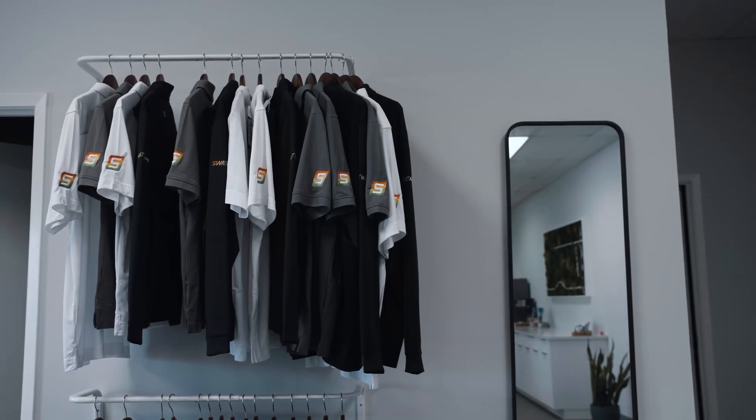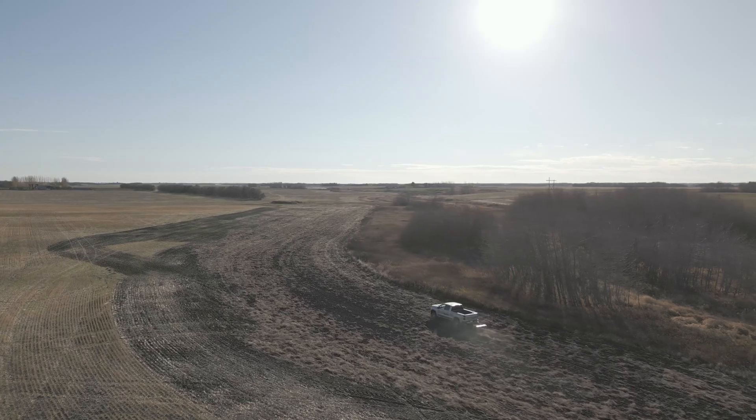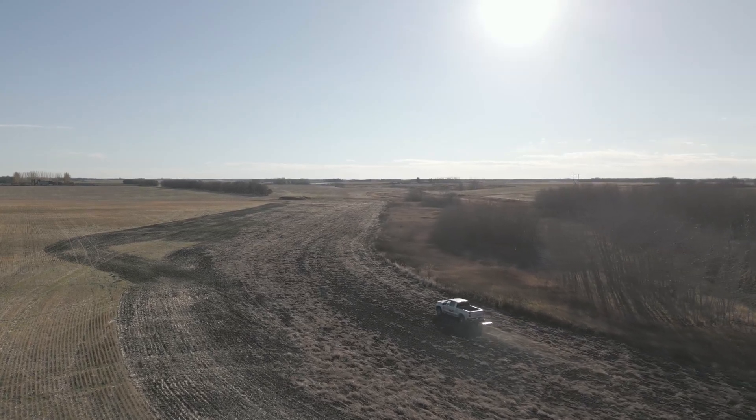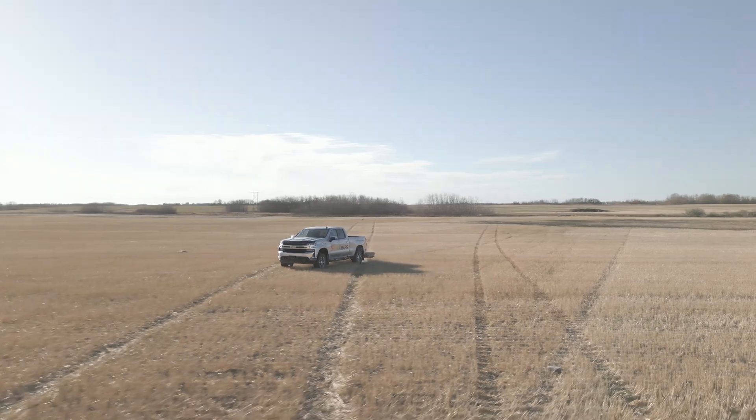We basically built what we felt was the perfect product for ourselves, and that made it a good product to take to everybody else in the market — a simple way to use a hardware device that also sends data right to the cloud, and experts start working on the maps and data right away.